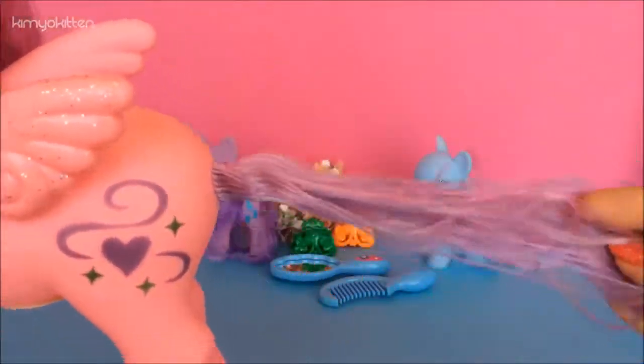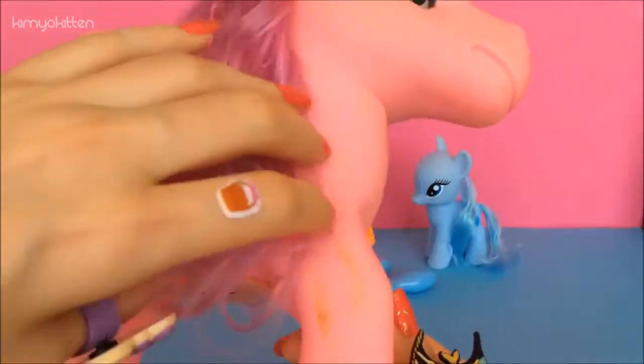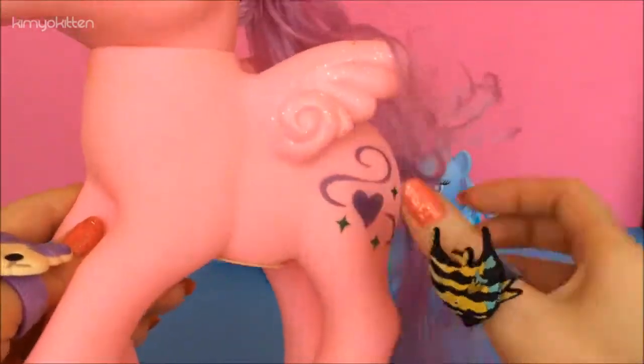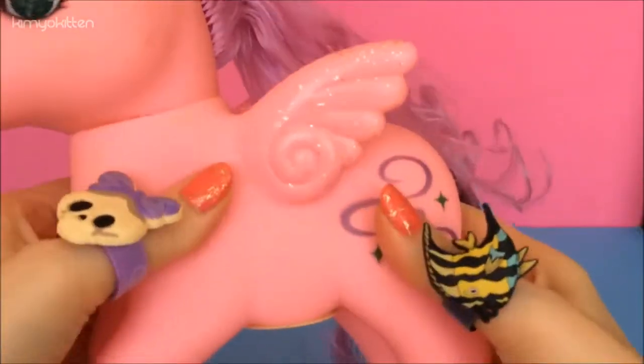The hair on her mane is kind of thin. The hair is two colors — purple and pink — but it's very very thin and not really organized. Here, as you can see, it's very dirty, and this is a brand new toy. Here is a music box, so it plays music when you press it. It has glittery wings and it is soft.